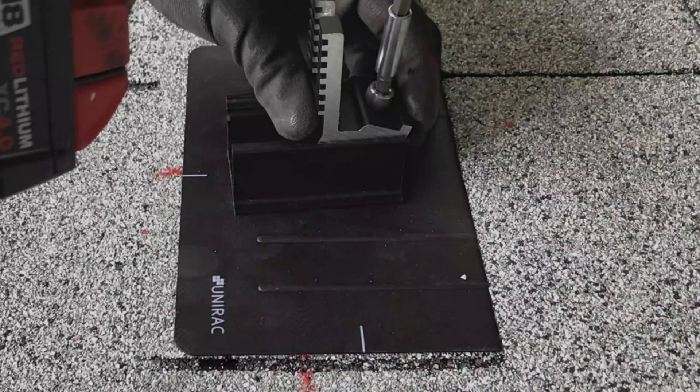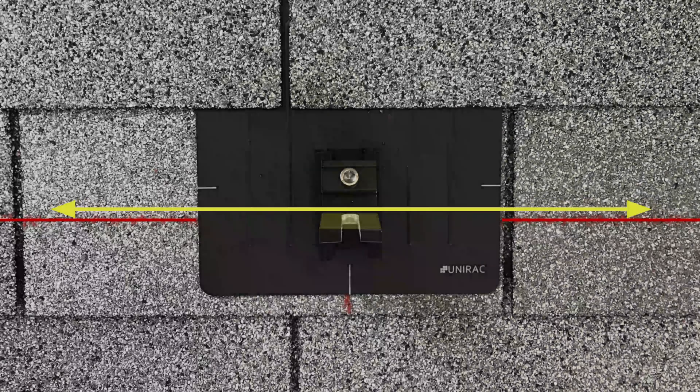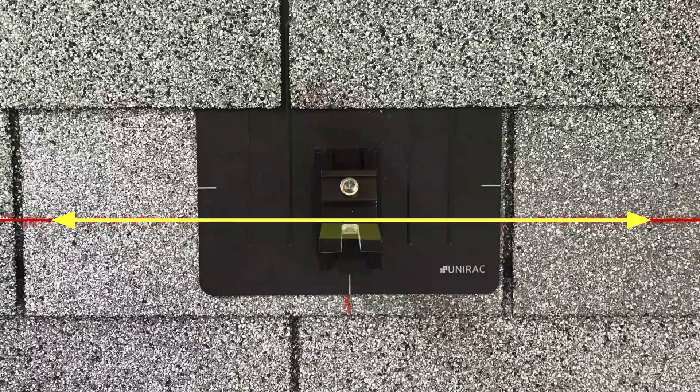Loosen set screws and slide trim rail roof attachment L-feet to the south edge of their sliders. Locate the attachments on the east and west row edges. Align the north edge of the L-foot vertical with the row chalk line and tighten set screws.